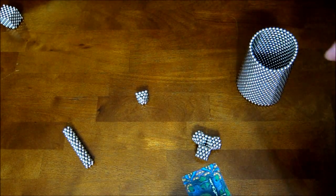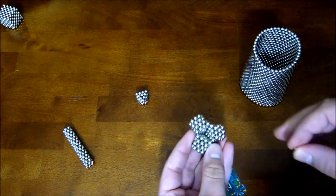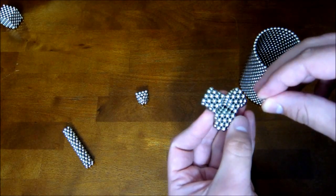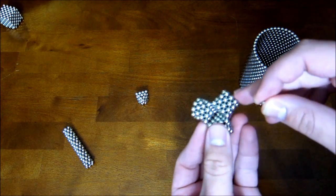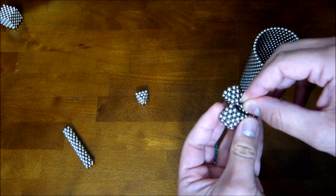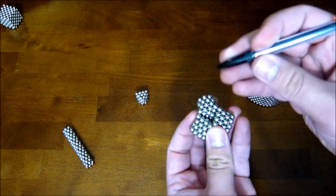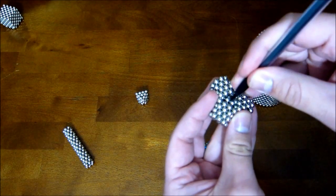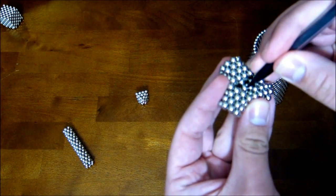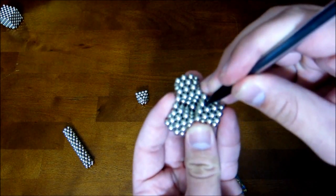Now what you want to do is take a series of single magnets and put them down into here so that they kind of fill up this hollow tetrahedron and make it solid. They really like to stick to the sides and don't go down the way they should, so if you just take a pencil or something, you can push that magnet down in there and make it go where you want it to go.